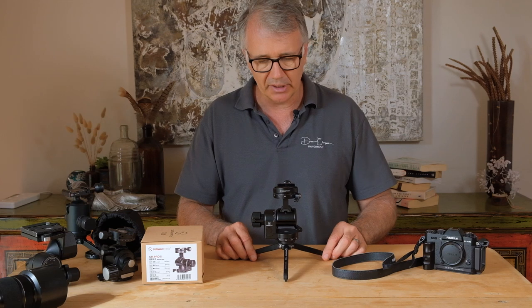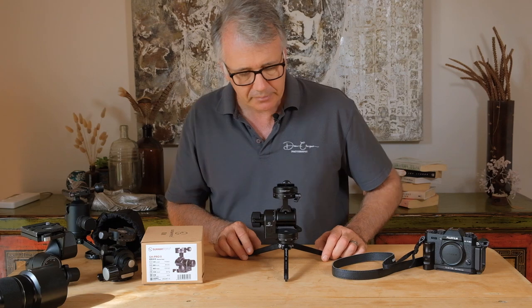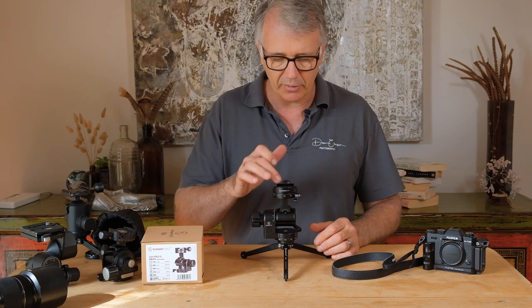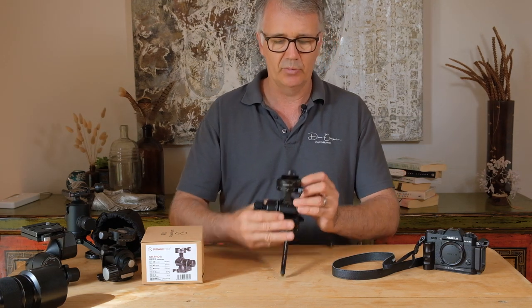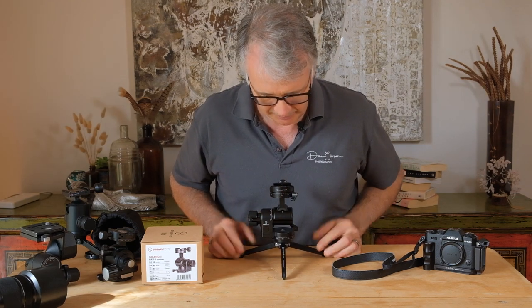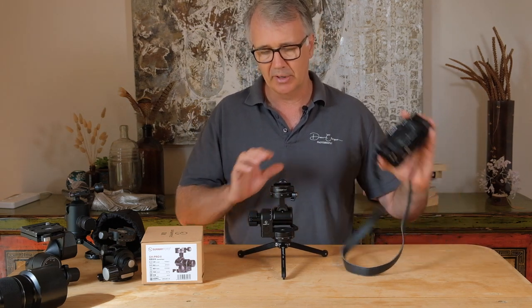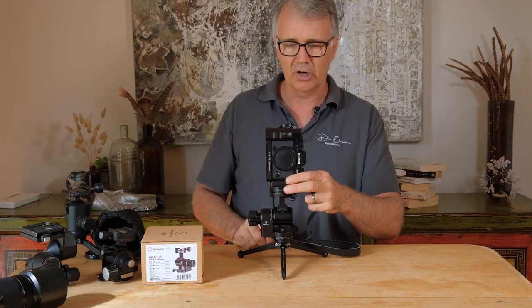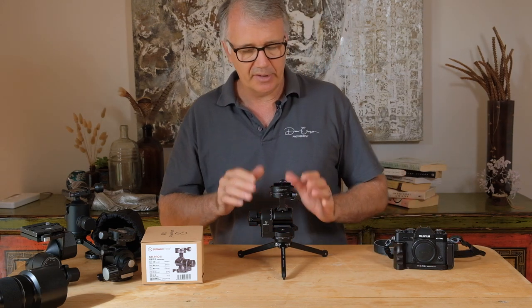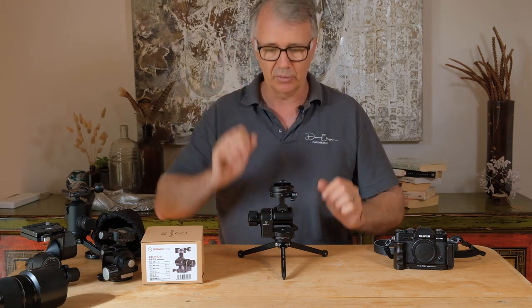Now let me tell you about the pano head on the top because this is pretty neat. If we're shooting panos, you take the camera off and there's a little level bubble in the top — so you roughly level it, and it's actually dead level. Then you put your camera on and sit it in vertical mode to shoot your panos.